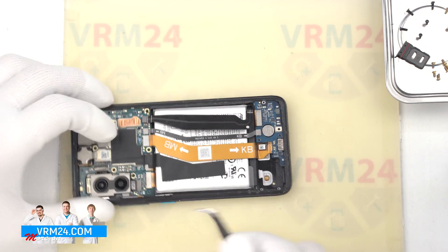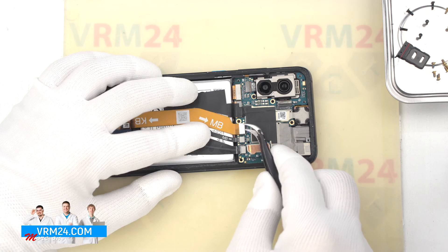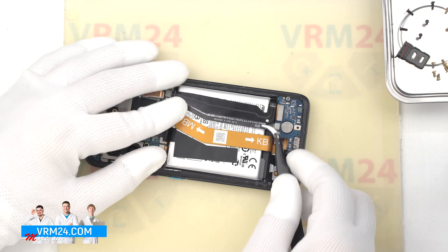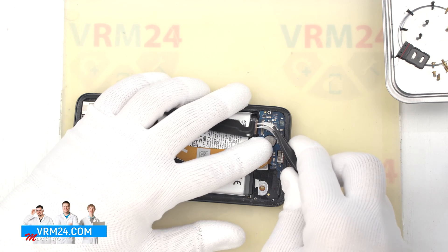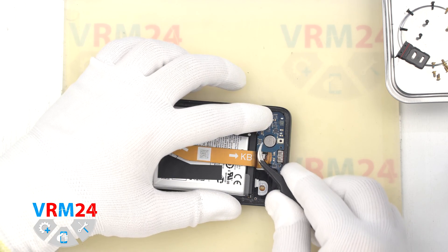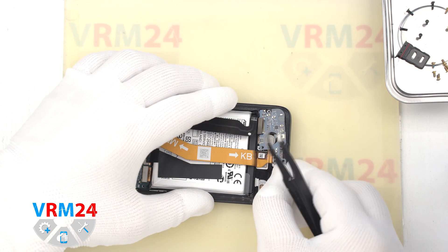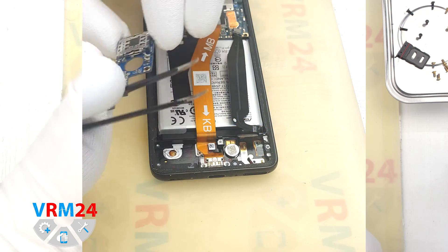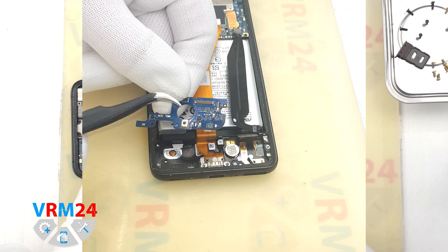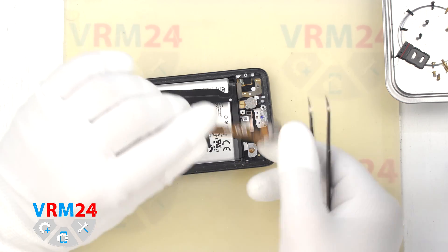We can disconnect the connectors of the interboard cable and disconnect the connector of the cable to the charging port. Then we remove the interboard cable and disconnect the other interboard cable connector. We gently hook the edge and take out the subboard. The subboard has a card holder and a microphone on the back side.